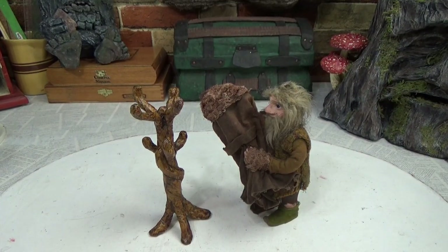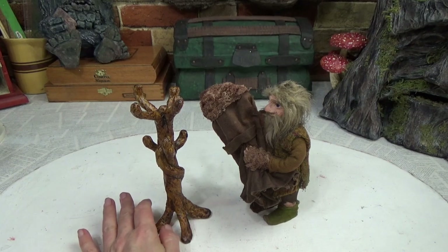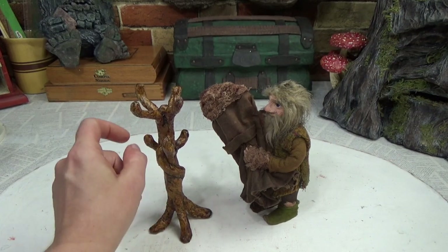Hi guys, welcome back to my channel where the gnomes live. This is Sharon Oyela and today I have actually a very unplanned project. I just decided to make this yesterday. We're going to be making this coat rack.